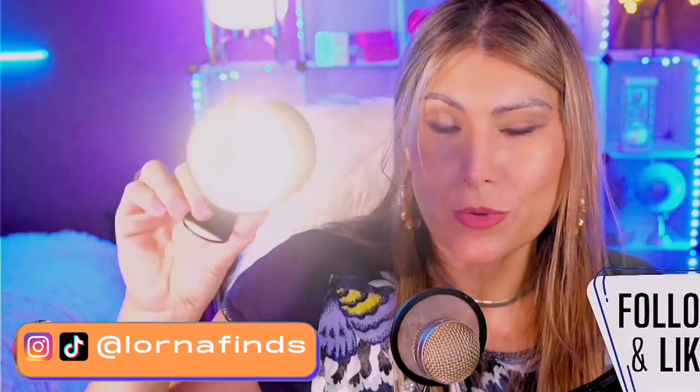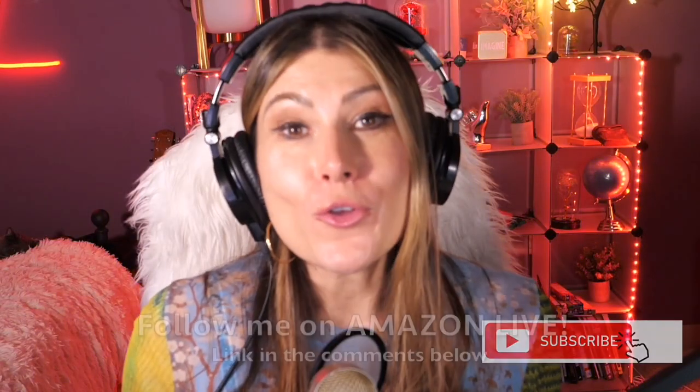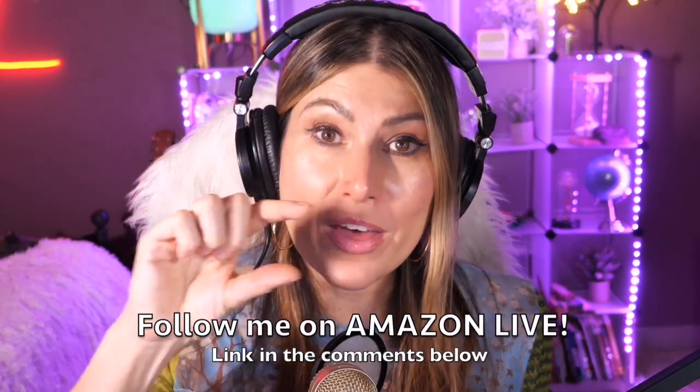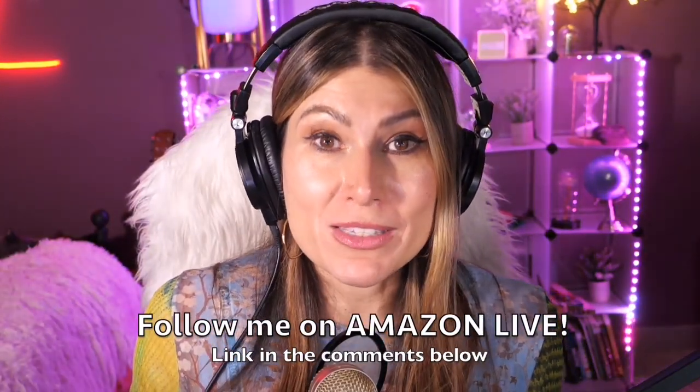This is the Cupola LED wall-mounted reading light. Thank you so much for watching! I'm Lorna, and on this channel I post short video reviews of Amazon products you might be thinking about buying. I'm curating them directly from my Amazon Live channel. Make sure you subscribe, turn on notifications, and you can follow me on Amazon Live — find the link in the comment section below.